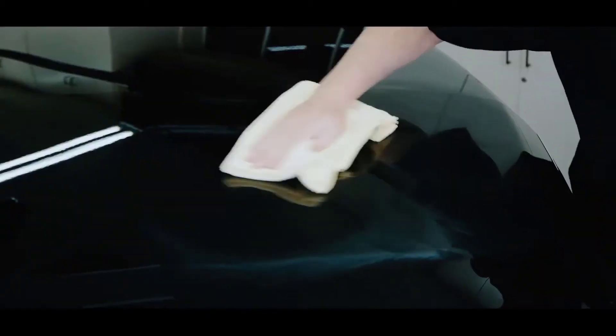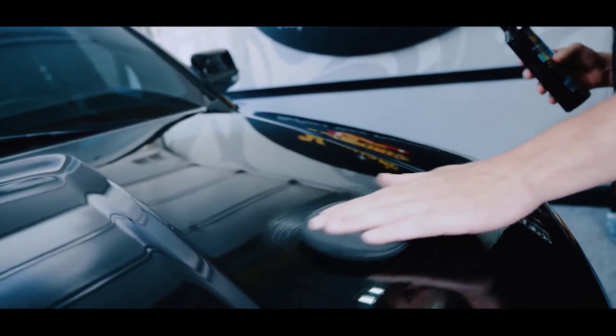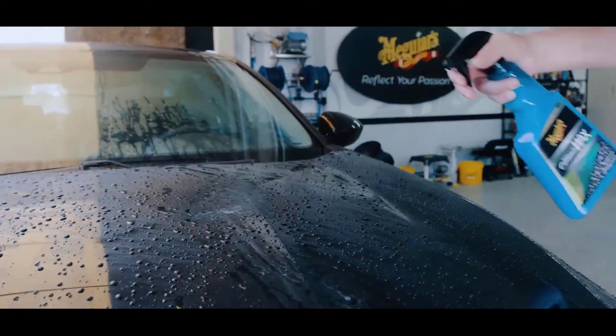Unfortunately, this wax is not meant for cars that have a matte, satin, or flat paint finish. The bottle also tends to leak, which can make a mess in your garage.